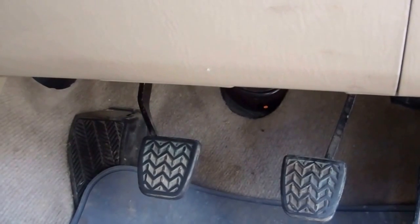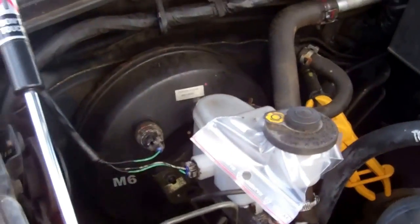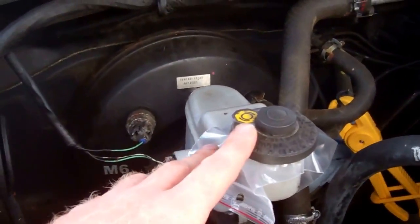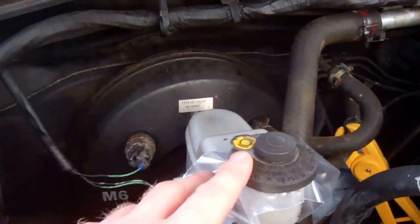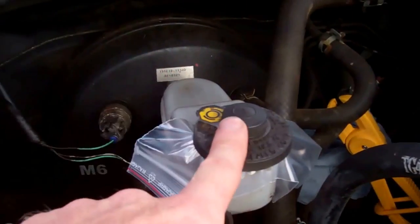We've narrowed it down to the master cylinder, so we'll do a little video to show you how to change the master cylinder. If we just orientate ourselves and have a look at what we've got — in the engine bay we've got the brake. Obviously this is a right-hand drive UK vehicle, so it might look a little different if you're on the other side.